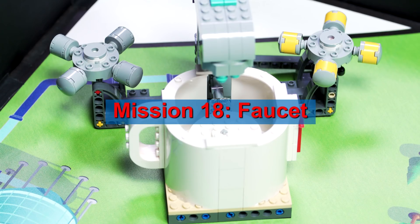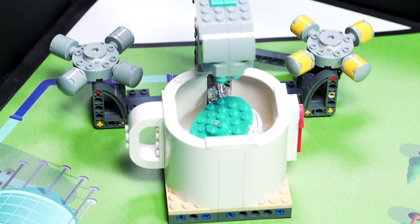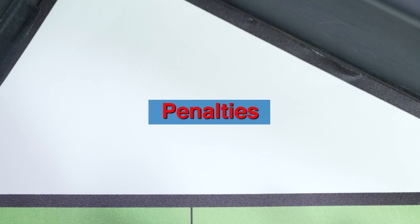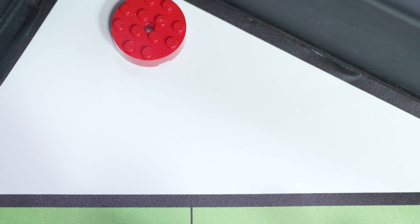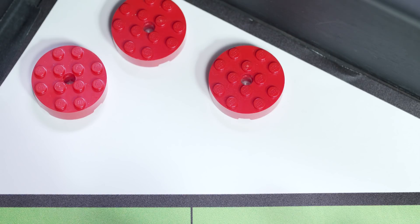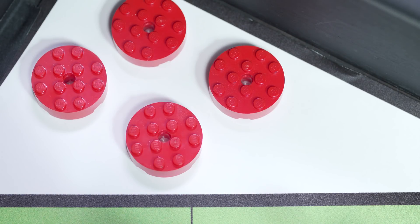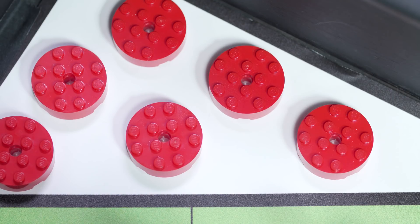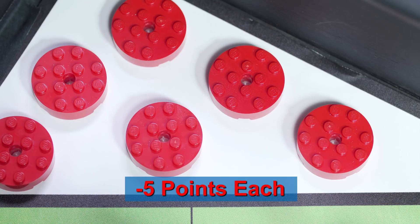Make the water level obviously more blue than white as seen from above the cup, only by turning the faucet handle. Penalties: before the match starts, the referee removes the six red penalty discs from the field and holds onto them. If you interrupt the robot, the referee places one of the removed samples in the white triangle in the southeast as a permanent, untouchable interruption penalty. You can get up to six such penalties.